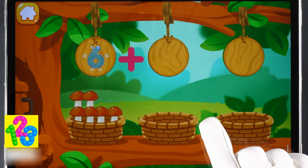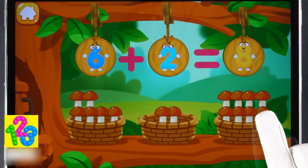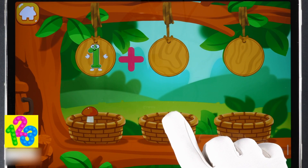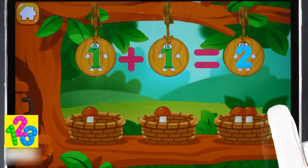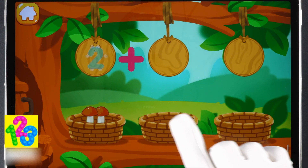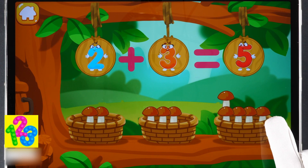There are six mushrooms in this basket. There are two mushrooms in this basket. We've got eight mushrooms. There's one mushroom in this basket. There's one mushroom in this basket. We've got two mushrooms. There are two mushrooms in this basket. There are three mushrooms in this basket. We've got five mushrooms.